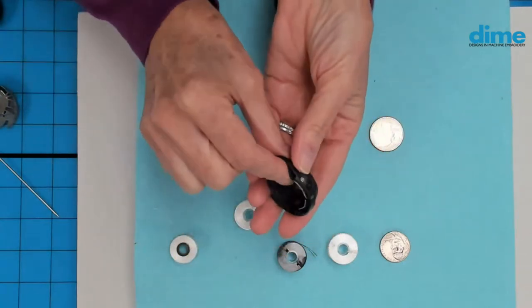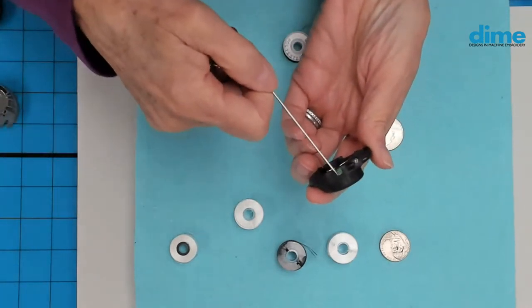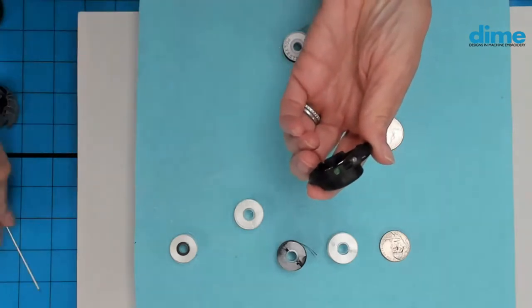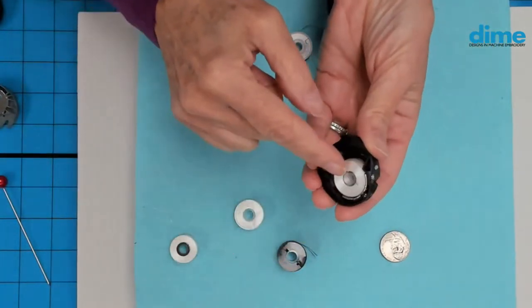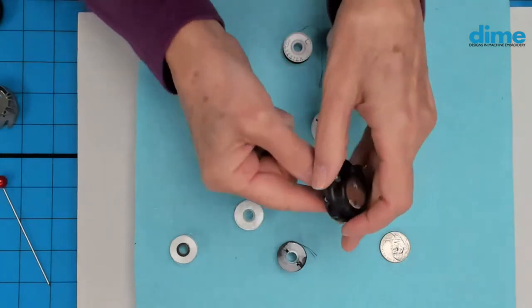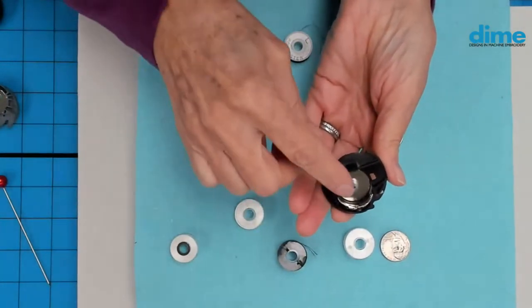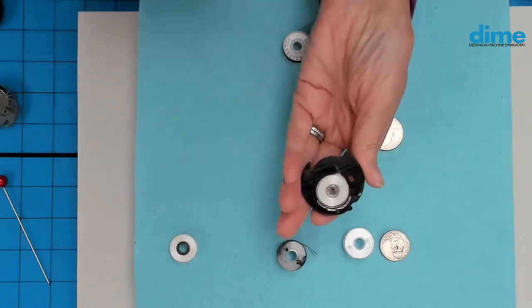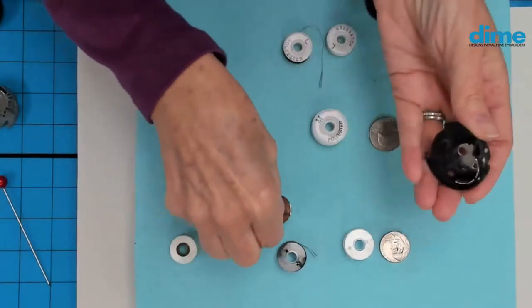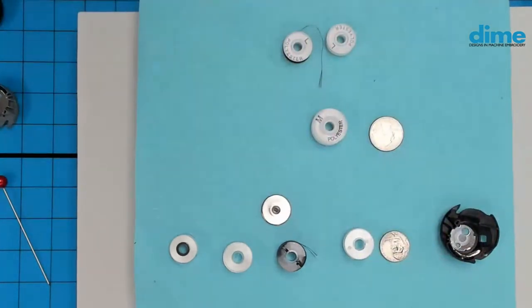This bobbin case is for a single-needle flatbed — from a Baby Lock or Brother machine. Notice the green paint on the screw: that tells you it's the embroidery bobbin assembly. You could use the A in there, and when you drop it in, it's nice and flush. But if you have pre-wounds that are L's, you can drop in that adapter, place the skinnier L bobbin in, and it will fit the same. If you're wondering what that little post in your kit is, that's what it's for. Nowadays I just use the A's.